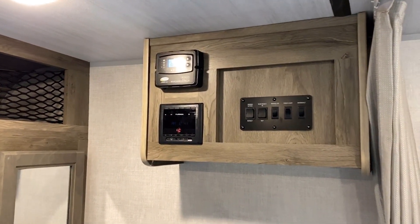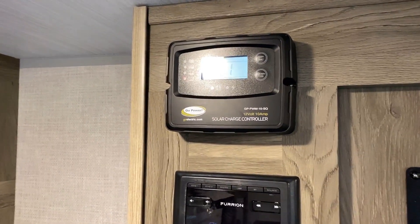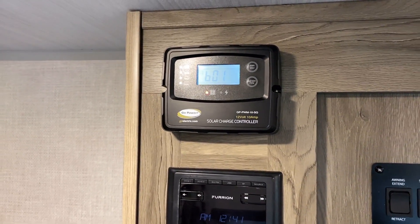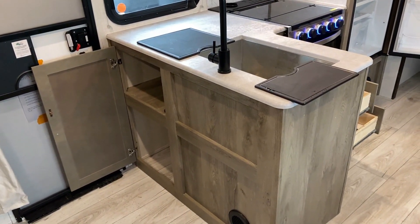We added the solar package to this one — it's a handy little battery tender, only a 10-amp charger, not a big massive package. The controller is blinking like crazy, but there's nothing wrong with it. We just don't have a battery on the tongue of the camper right now, so the controller is going 'I'm getting sunshine but I don't have a battery to direct this to.' That's all that's happening — no big deal.